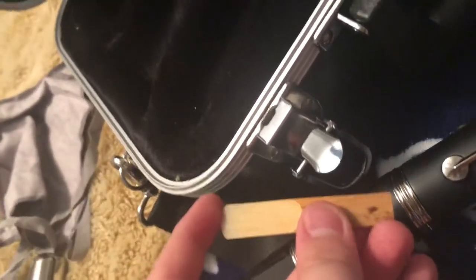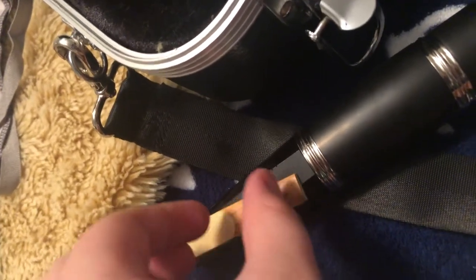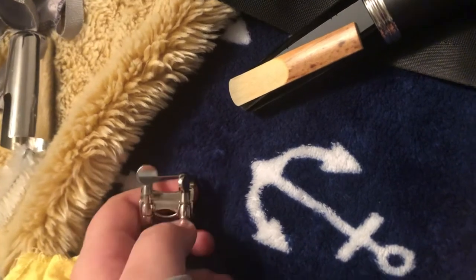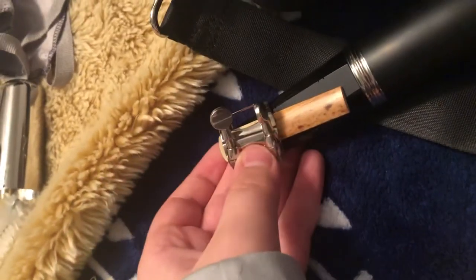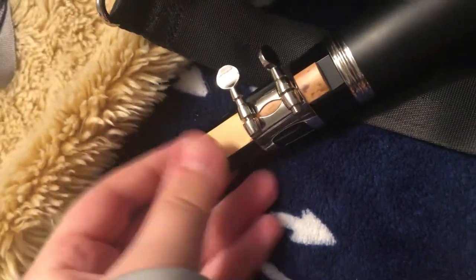Take your reed that's been soaking in your mouth. Go to the top of the mouthpiece and line the top of the reed with the top of the mouthpiece. Place the reed with the thinner part on top and position the ligature screw to the side. Push it down — if your ligature has lines, go to about that point. Make sure your reed is nice and straight, and you've completed putting your instrument together.